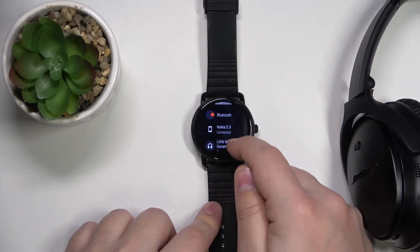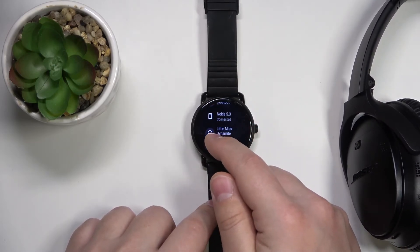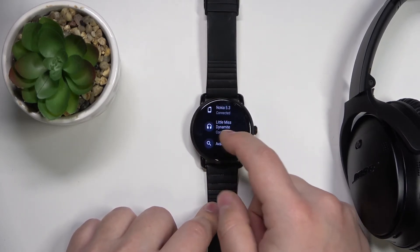Below the Bluetooth button, basically. And as you can see, here we have Nokia 0.4 or 5.3 — that's the phone connected to my watch — and the headphones right here.